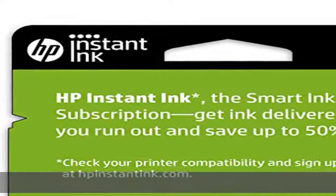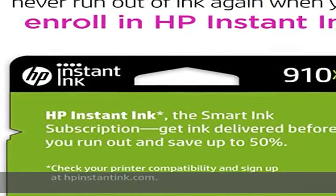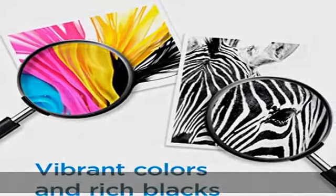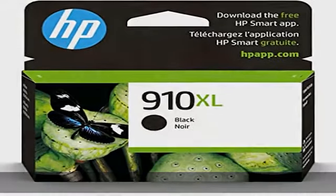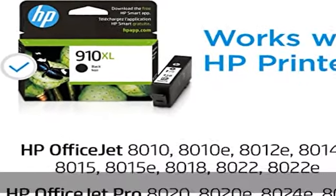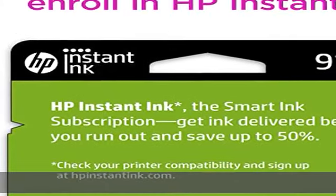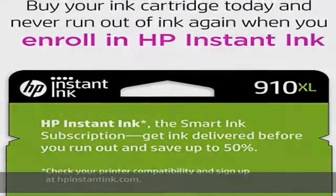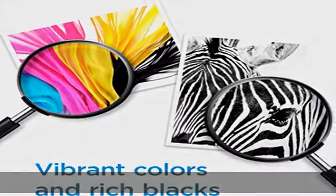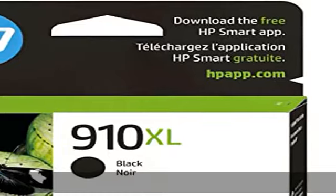HP OfficeJet 8010, 8010E, 8012E, 8014E, 8015E, 8018, 8022E; HP OfficeJet Pro 8020, 8020E, 8024E, 8025E, 8028E, 8035E. Cartridge yield: